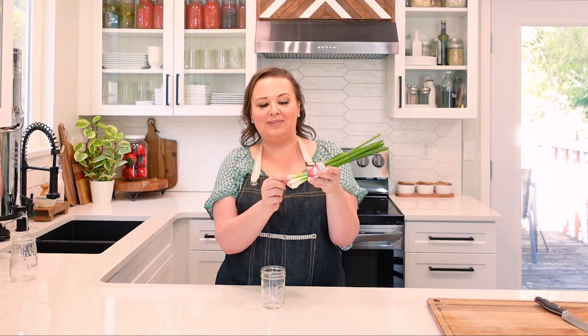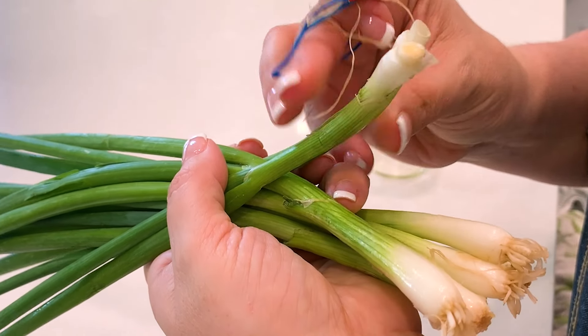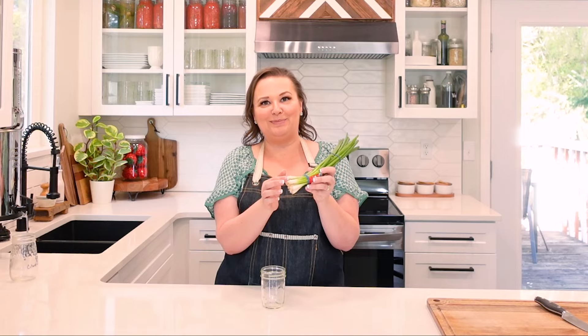I do notice two of these don't have any roots on the bottom. The ones that have roots are the ones that are going to last, and these two that don't have roots on the bottom probably won't even grow very much.